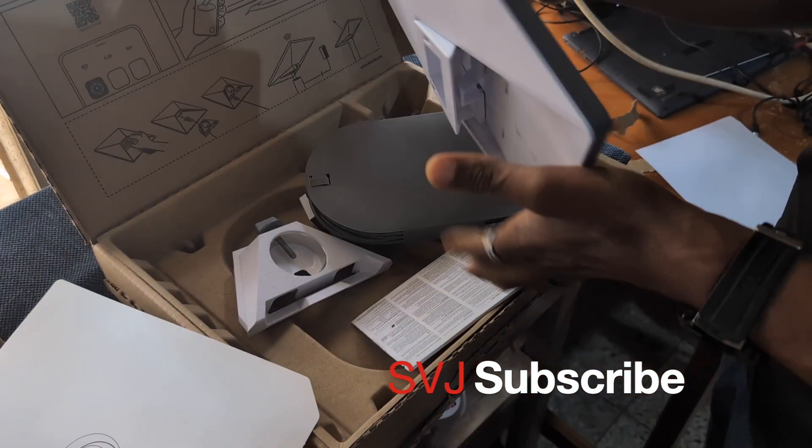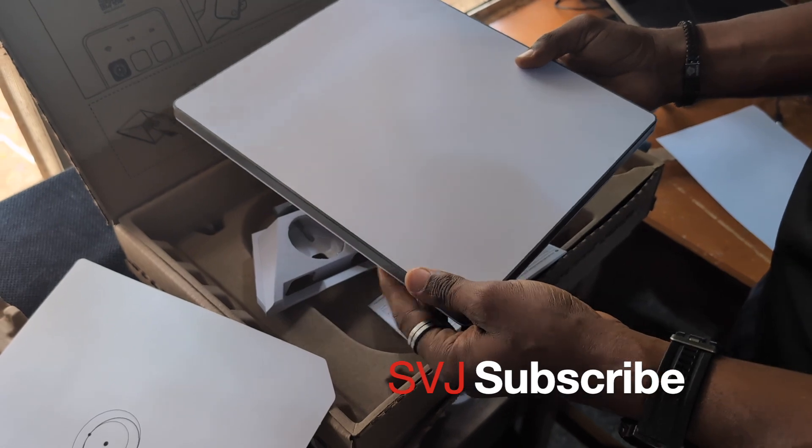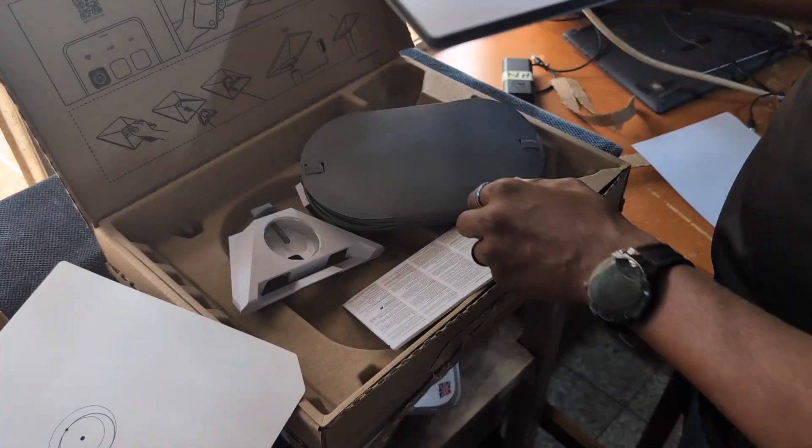We will probably have to power it and show how it is being used in another video. But that's it — see you guys, bye.